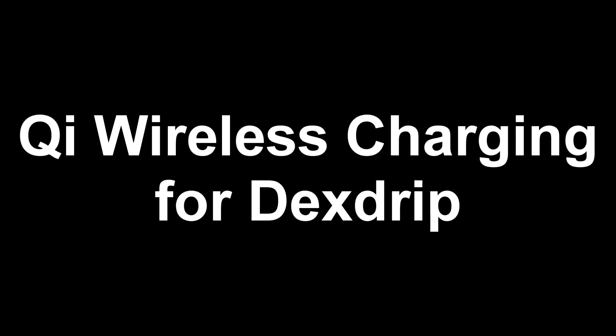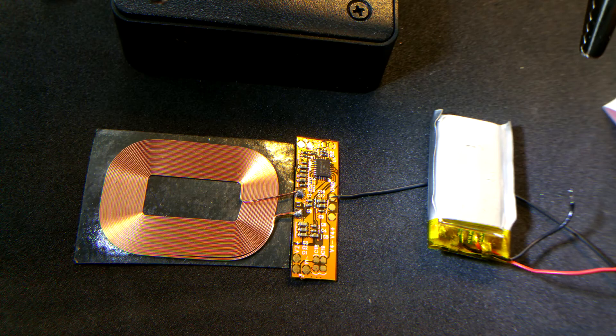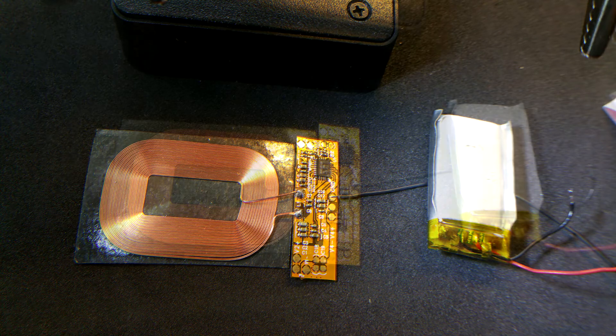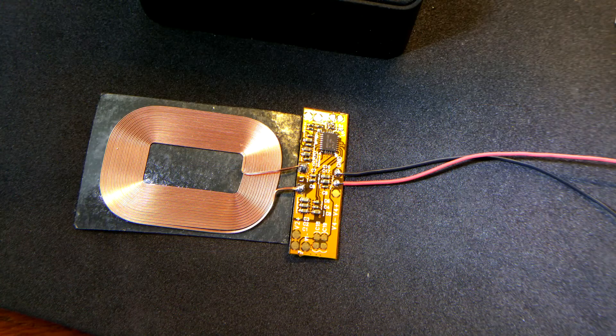In this video we'll learn how to do the key wireless charging for the deck strip. First, get your wireless module from out of the box. Solder the ground wire to the ground pad, then solder the power wire to the middle pad.